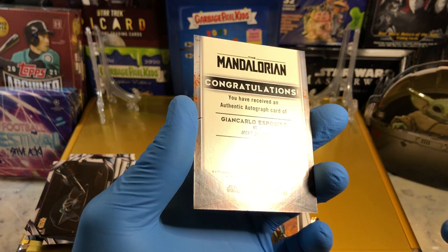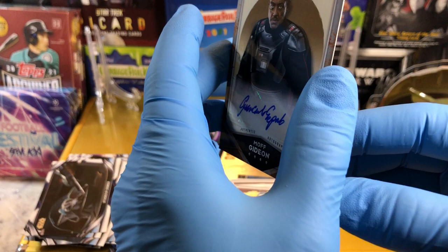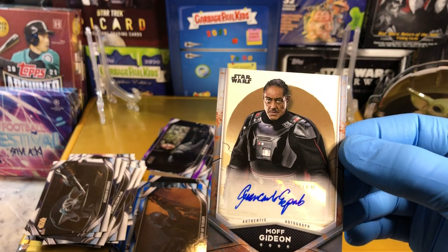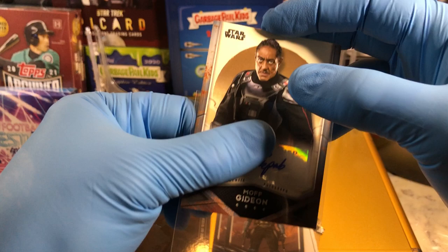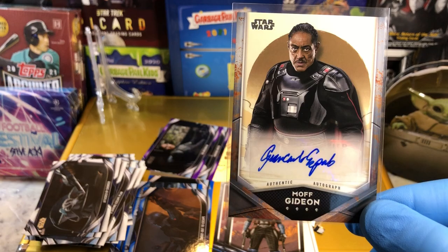I was hoping like, oh my gosh, are we going to get gypped or what? Lovely Moff Gideon Autograph. Congratulations — you have received an authentic autograph card. Moff Gideon — he was also in Breaking Bad. Very nice. This is an auto you want to hit. You want to get a Boba Fett, Moff Gideon, Mandalorian — very cool, nice hit, very nice hit. Let me know what you guys think in the comments and we'll get you entered into those drawings. Thanks for watching and more Hobby Box Breaks coming up.